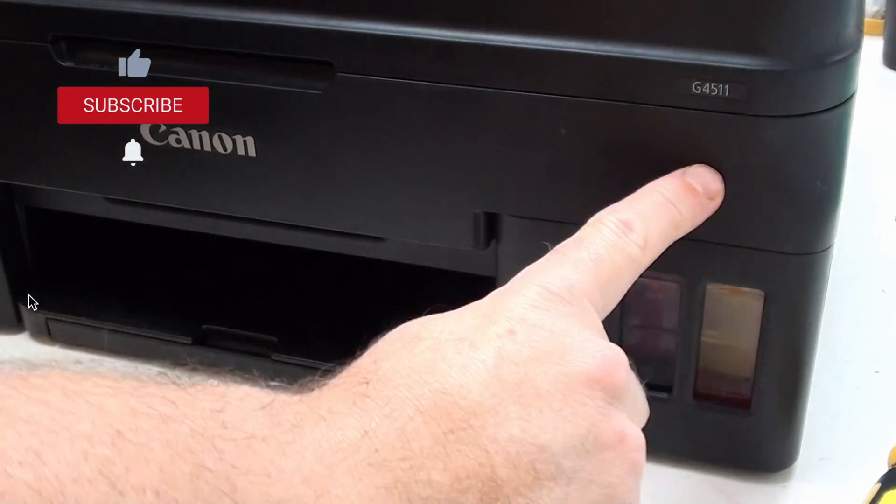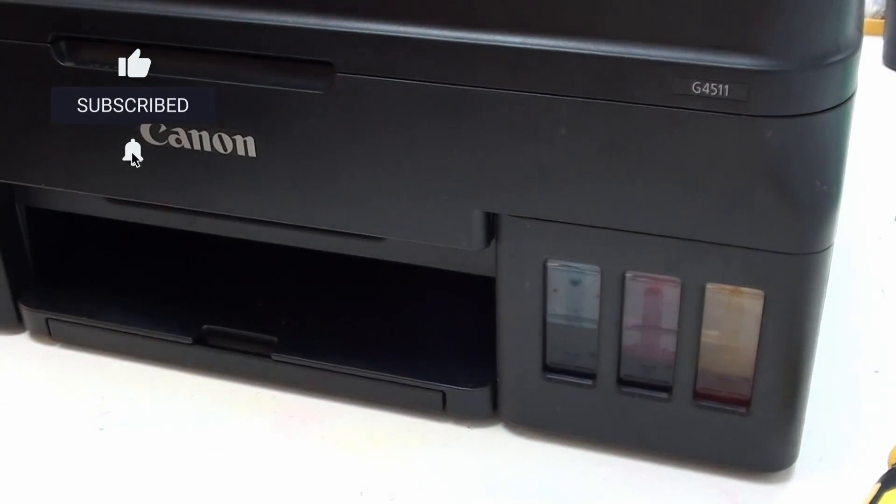Hi, I'm Martin from Printer Potty. What we're going to be doing is fitting a Printer Potty waste kit to this Canon G4511 printer. This particular printer has two waste ink tubes inside, and what we're going to be doing is showing you how to access those tubes and redirect the waste ink out into our external tank using an extension tube like this one here.